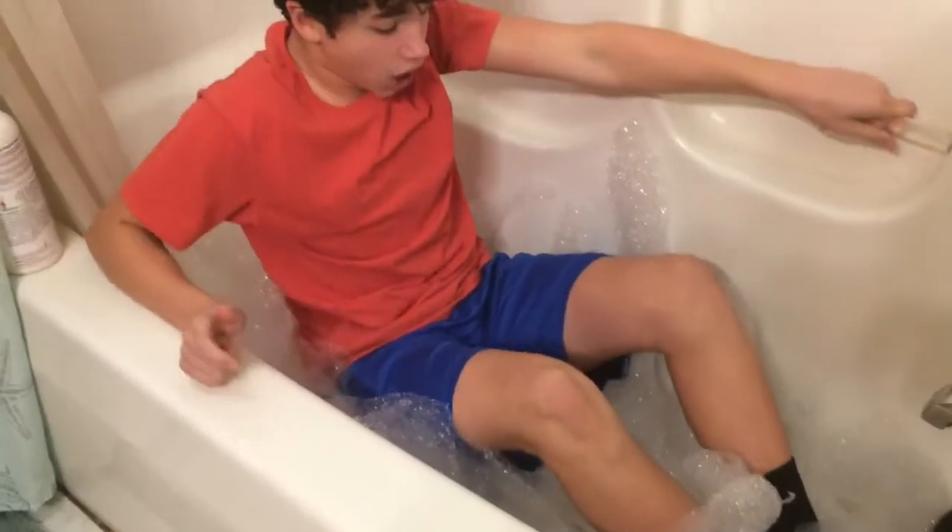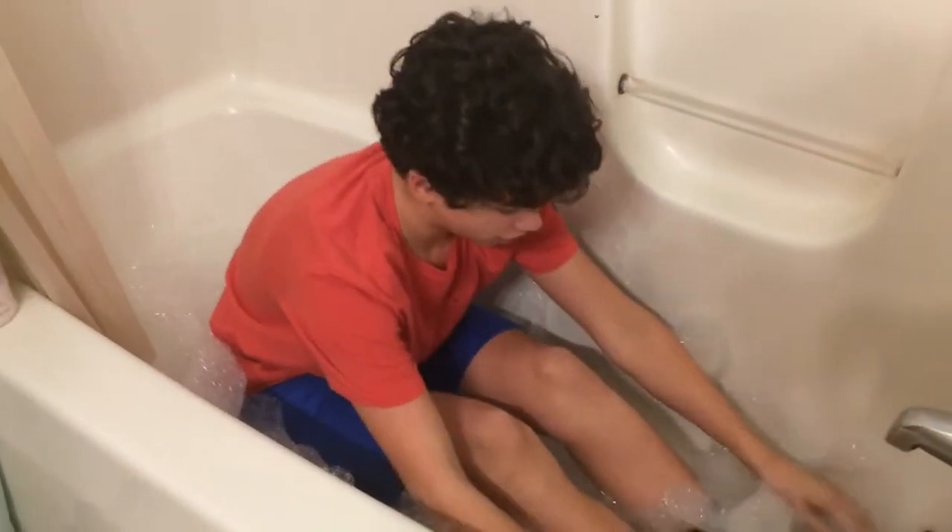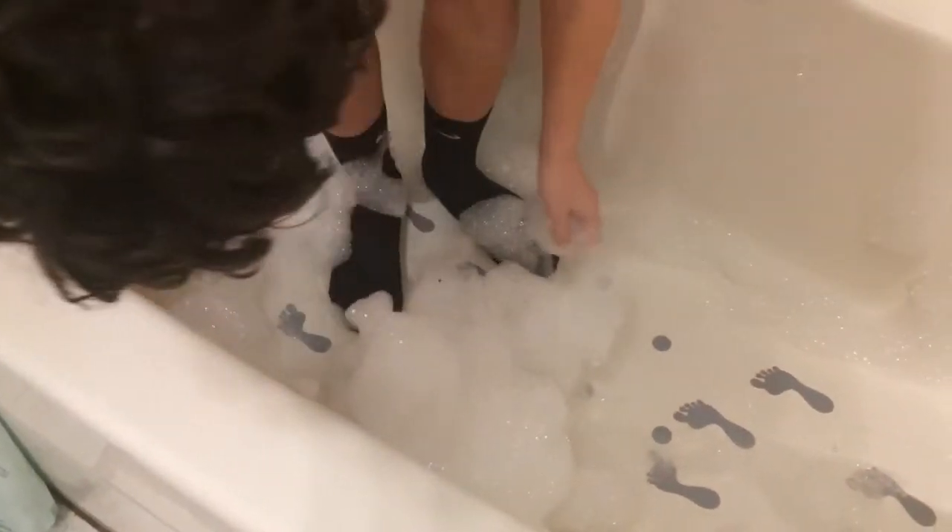Oh my god, it's wet on my butt. Oh my god, this feels so good. Like I said in the other video, why does it feel so good? I'm going to go under and push the giant — I want the like. Love it. Alright guys, I'm going under. I should probably get under this one.